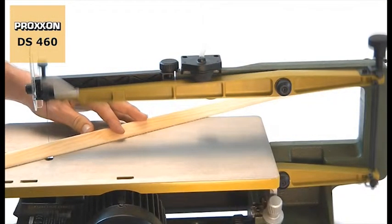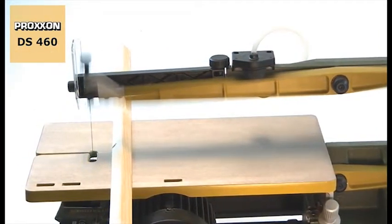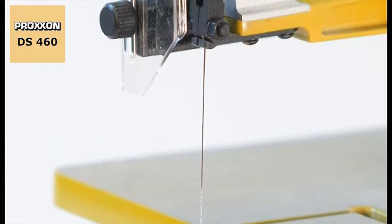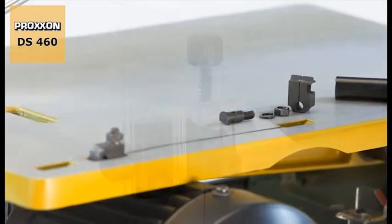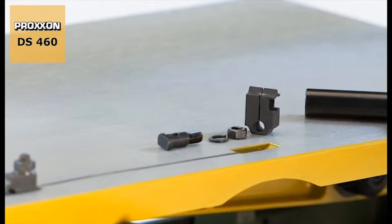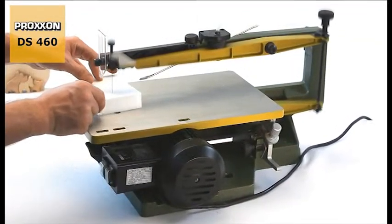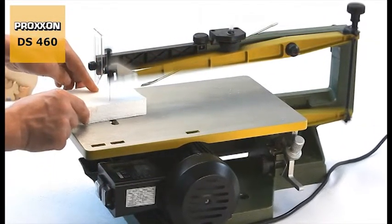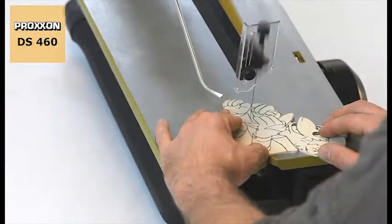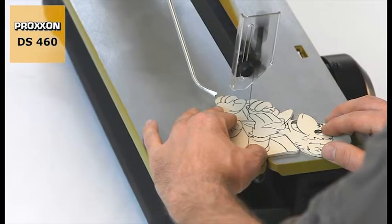Precise bearings for the moving parts make for absolutely play free and highly accurate guidance of the saw blades. These patented slide blocks are designed not only to clamp the blade firmly but also to control its upward and downward movements so that it remains constantly tensioned and is able to oscillate freely. This results in the finest possible cuts for the most demanding applications and a long service life of the saw blade without any breakage.